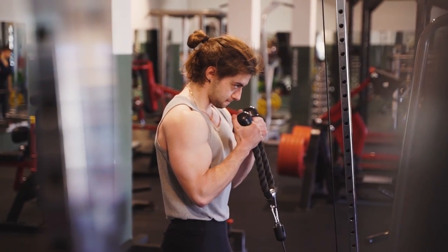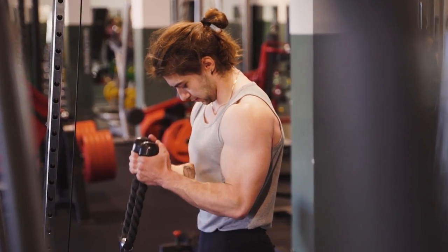I found out how, if I altered the way I trained my biceps — incorporating different exercises and the way I performed reps — I'd get results two or three times quicker.